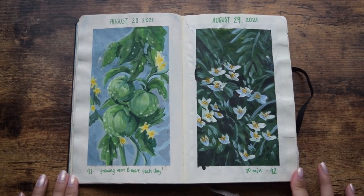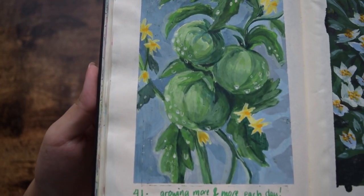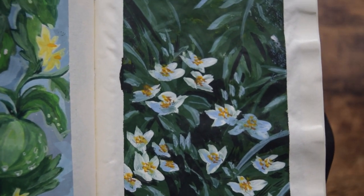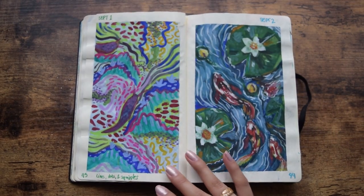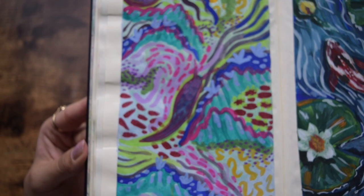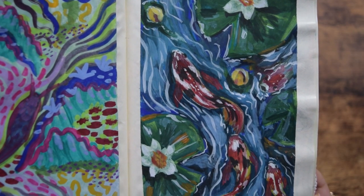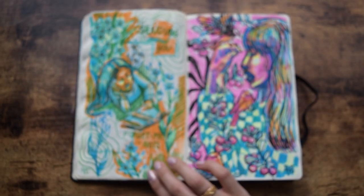Days 41 and 42. This is where I started painting more of my own reference photos. Day 41 was my tomatoes growing in the garden at the time. Day 42 was a reference photo of these little white blooms that I saw on my walk. Days 43 and 44, more gouache paintings — I just wanted to scribble. And of course, more lily pads. I think it's because I have an aquarium and I grow floating plants and I just really like how they look on top of the water.